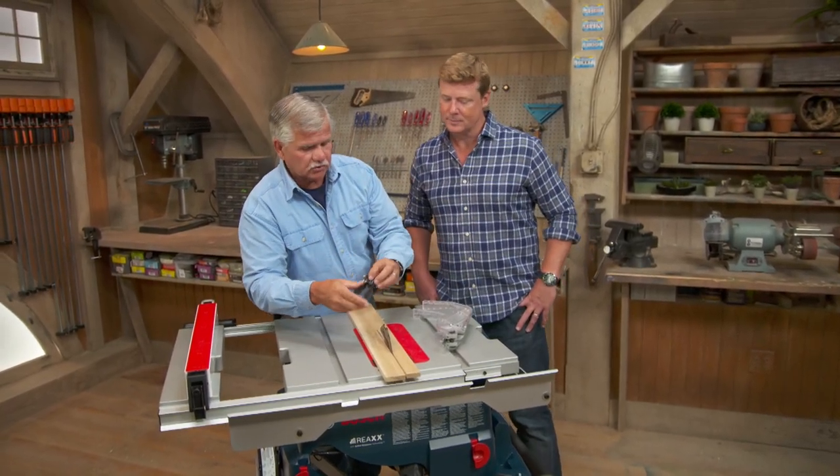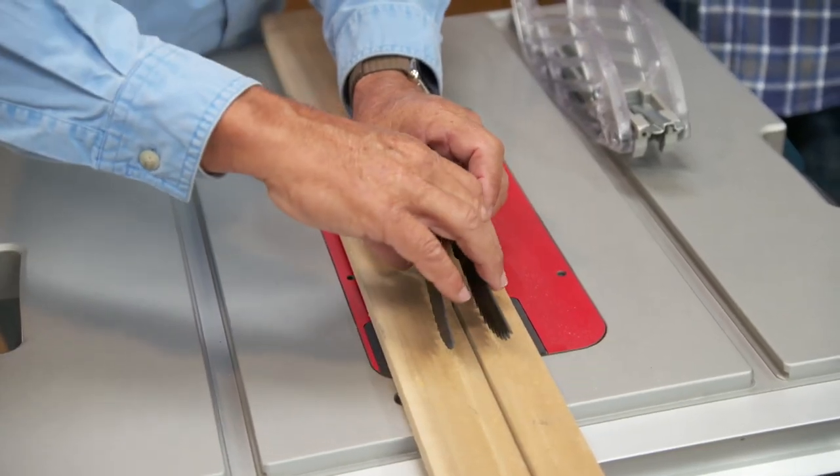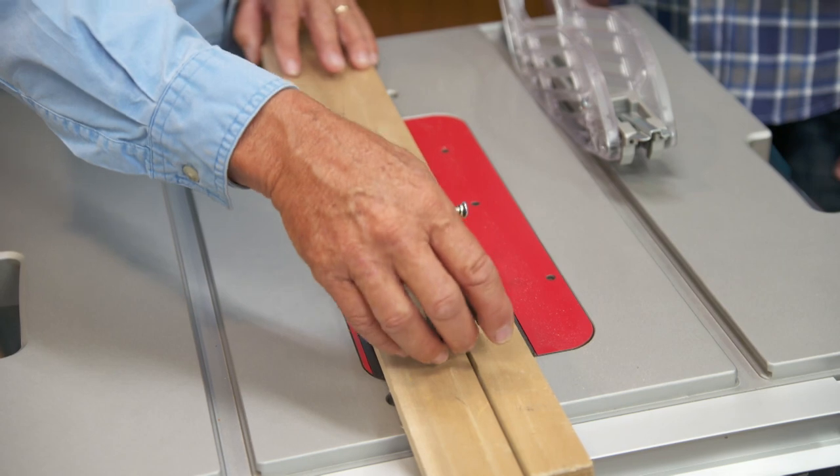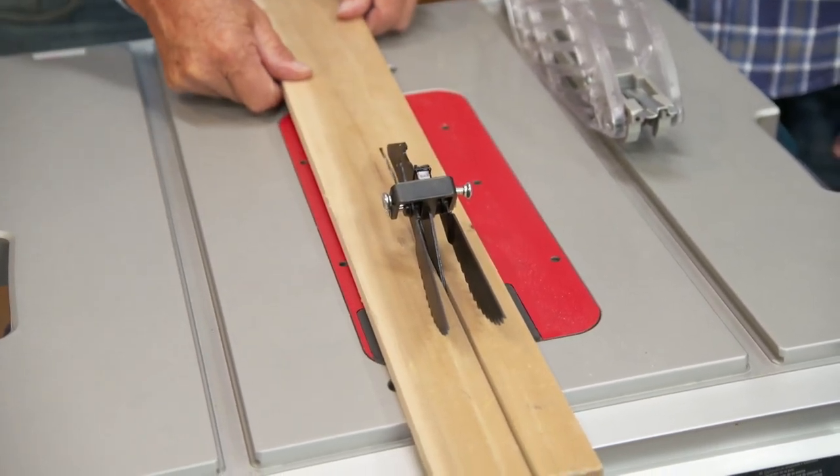Another thing right here — these are called dogs, and these go on the riving knife. They're spring-loaded so they keep pressure down onto the board. The way they're shaped allows the board to go forward, but it doesn't allow it to come back — I can't pull that board backwards.